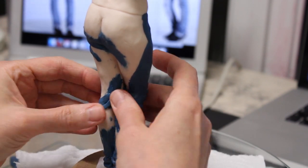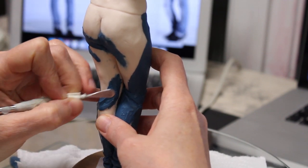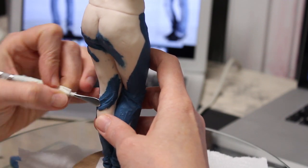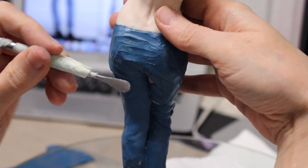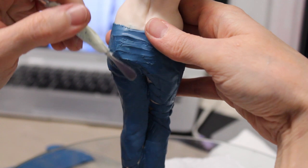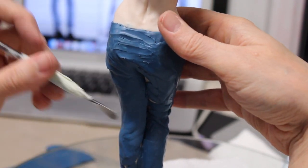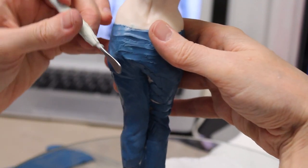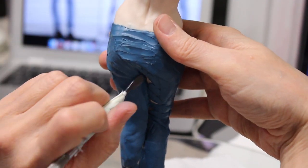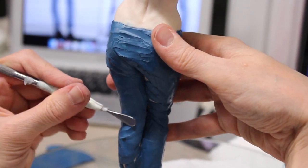I wanted her jeans to look baggy. Another very important thing is to have reference — I always use reference for everything I do, including making a pair of baggy jeans. I use the color of the darkest part of the jeans for the clay, and later I use paint to make it look stone-washed and distressed. The most important thing is the creases in the fabric — make sure they're in the right place, taking into account her pose.